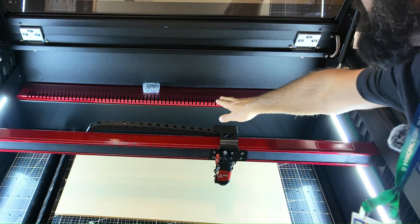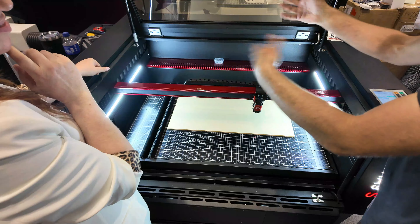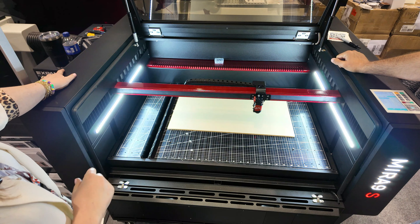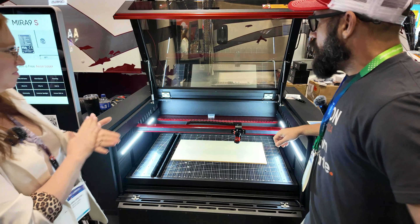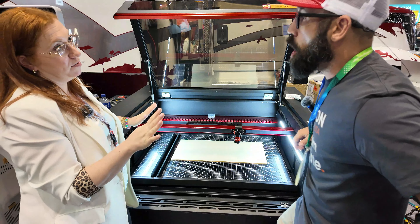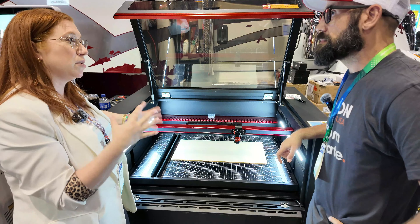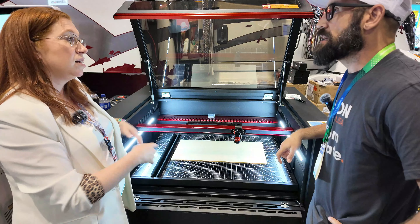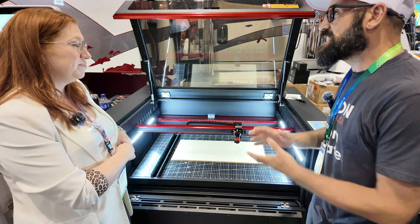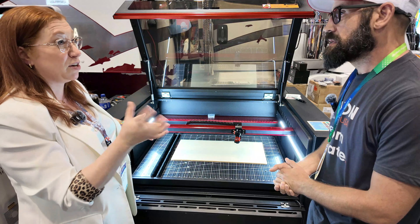There's a nice exhaust flow here that's level with your working piece — it actually pulls the smoke right off smoothly and efficiently. It's a big, beefy exhaust system and it does a good job. As for availability, everything is currently pre-order. There is a small set of machines ordered ahead for the ISA show, so those will be ready for shipping in about three months.